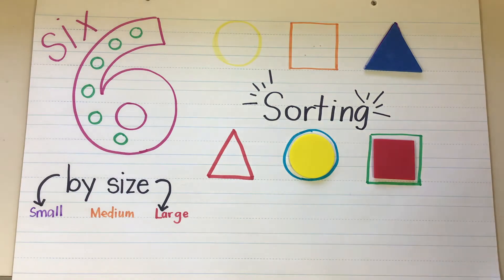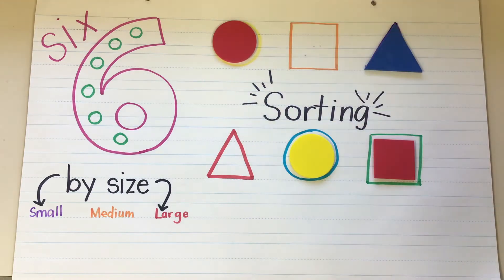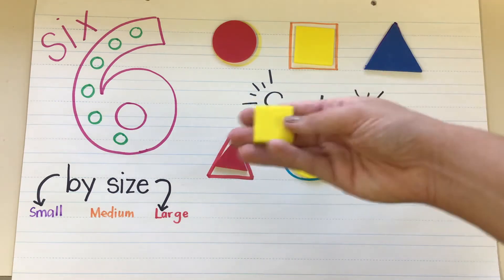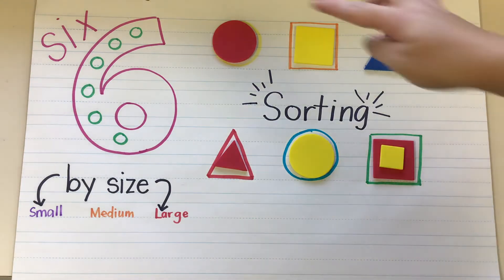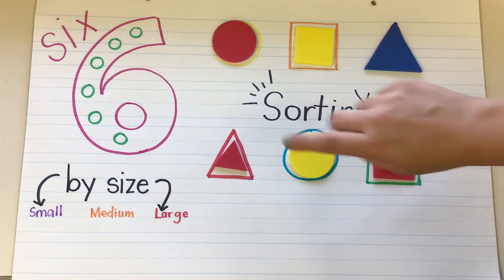Let's see. Oops, I threw it. A circle — that's right, I'm going to put it with that other circle. Another triangle, so I'm going to put it right there inside that triangle. A square. And even though it's different colors, they're both the same shape, so I'm going to put them both there. So we can sort by shape: circle, square, triangle, square, circle, triangle.